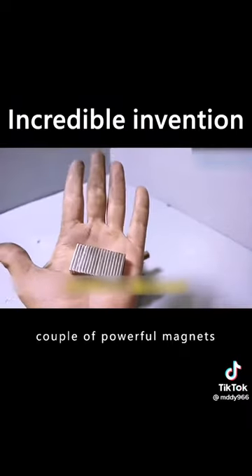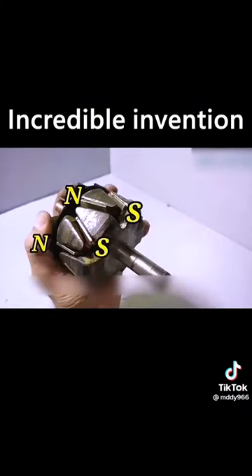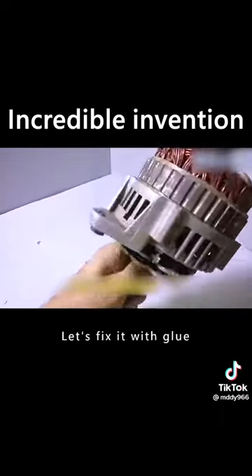Then take out a couple of powerful magnets. Hold a magnet in a groove and distribute it in that order. To prevent the magnet from falling off, fix it with glue.